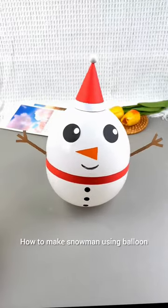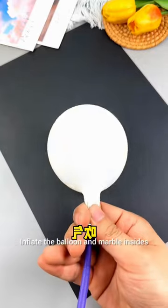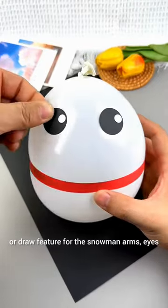How to make a snowman using a balloon. Place a marble inside a white balloon to serve as the base of the snowman. Inflate the balloon with the marble inside. Then attach a paper cutout or draw features for the snowman's arms and eyes.